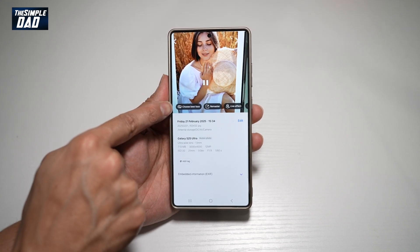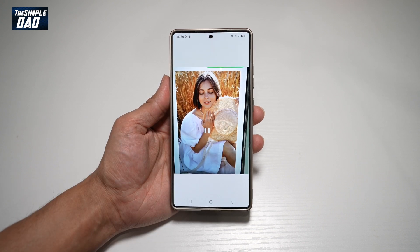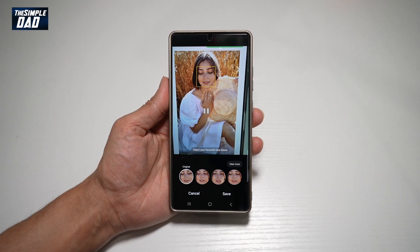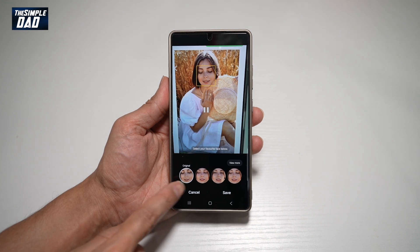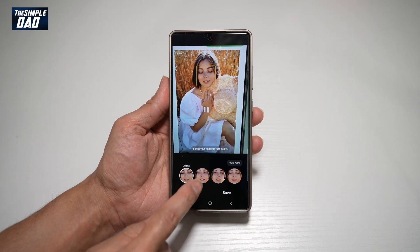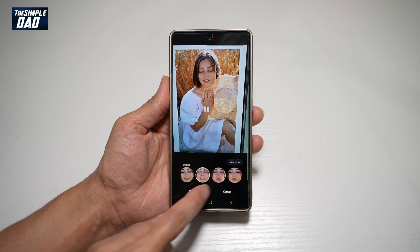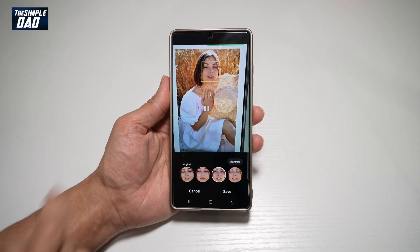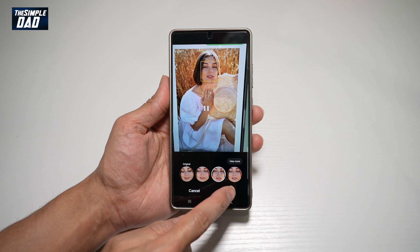Once you've swiped up, you'll see something called 'Choose Best Face.' Go ahead and tap on this. This will now go through the motion photos and pick out the best face. As you can see, it's giving me four faces at the bottom. In the third face, her eyes are open. So if you want that picture, go ahead and tap on save.